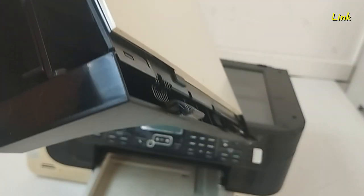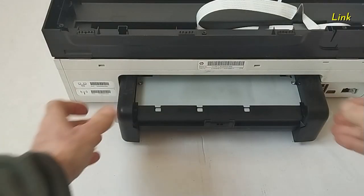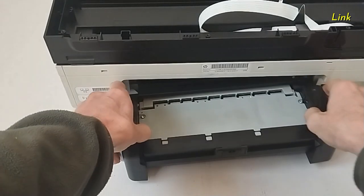Here you can see the tabs. On the back of the printer, remove the duplexer.